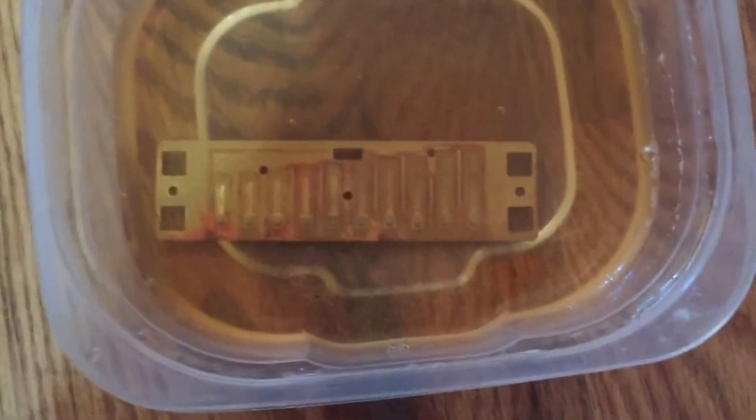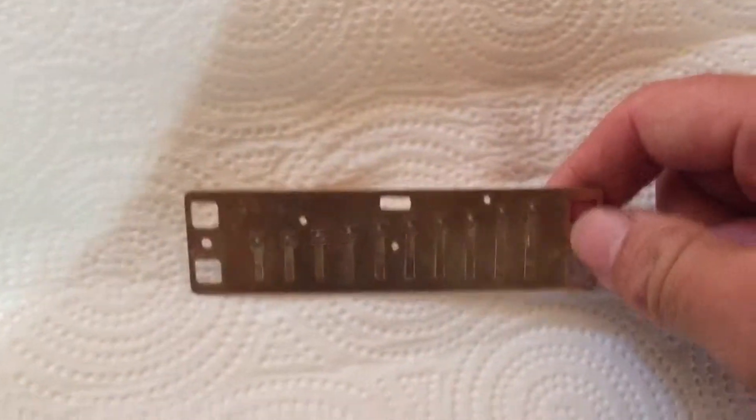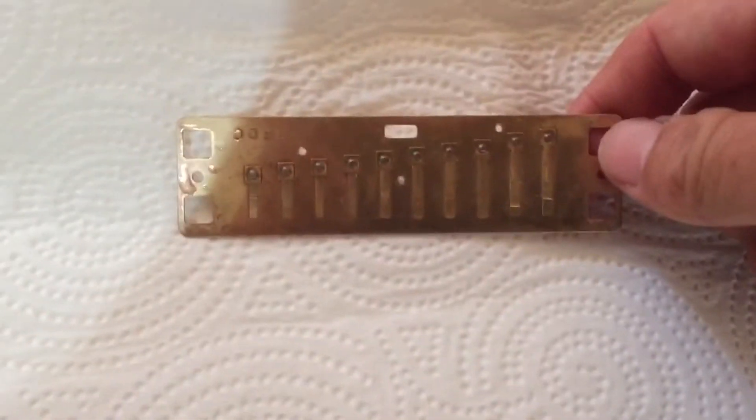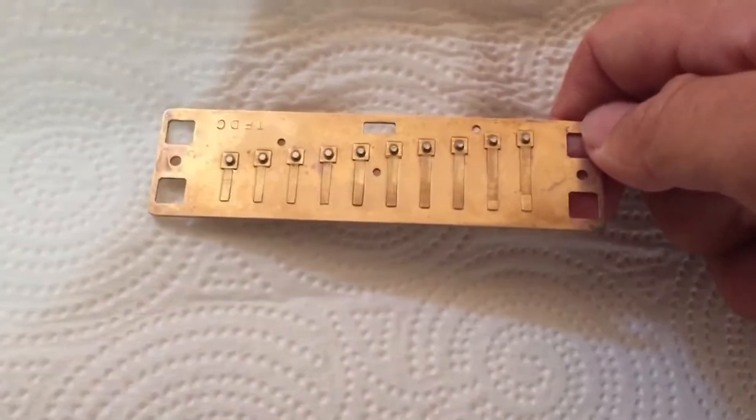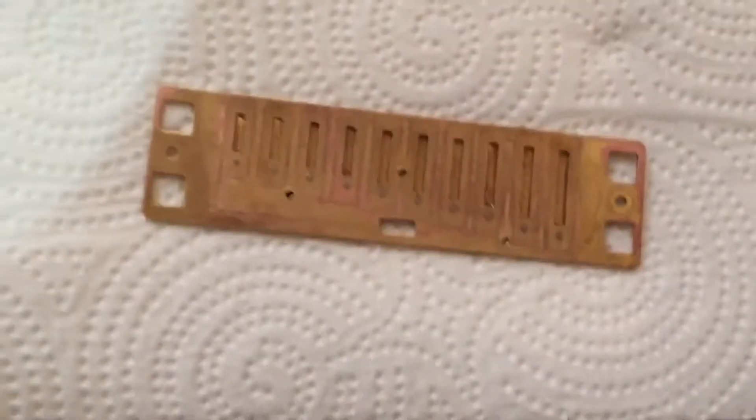Don't see much of a difference. Okay, let's try some harmonica reeds in there. We're back now — it's been in there for at least 10 minutes. You can see it still looks kind of reddish, more like copper. But this other one, I took it out and cleaned it and it really looks pretty nice and clean.